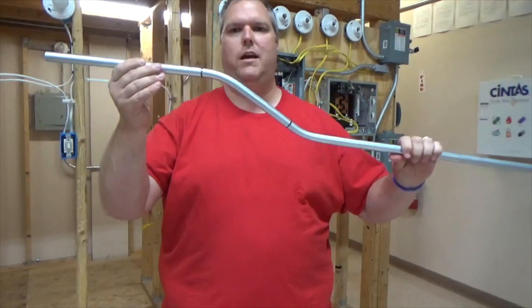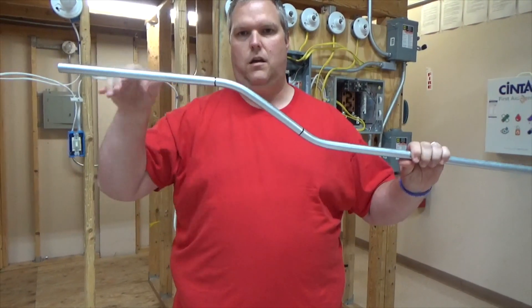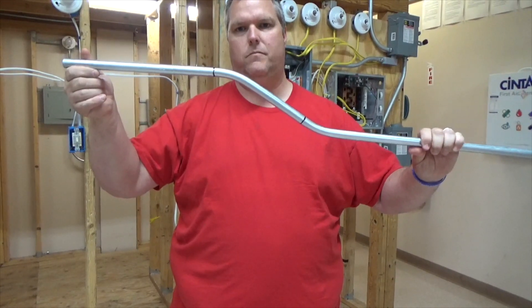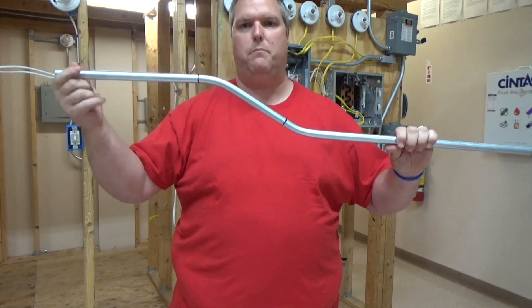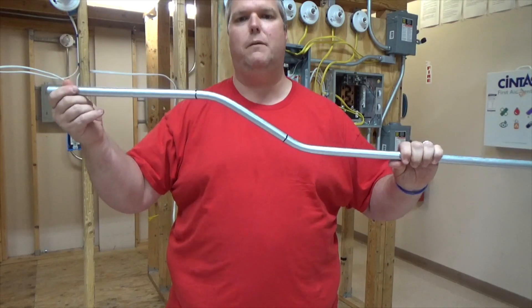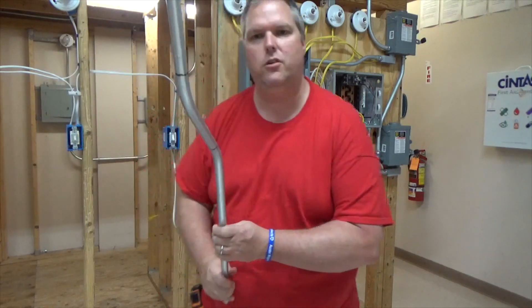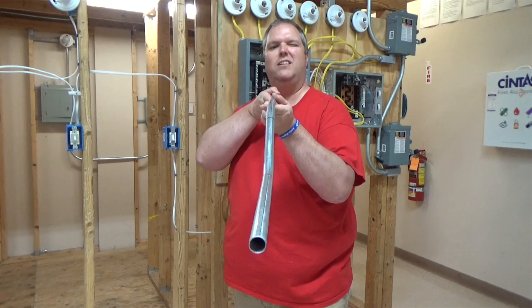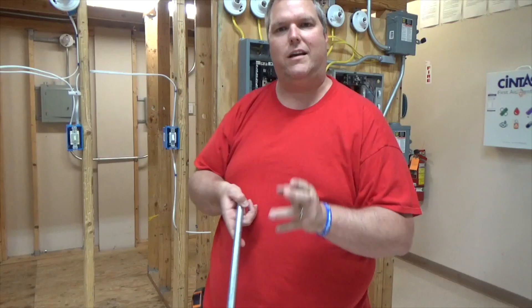And that's how you open a closed offset and make it parallel. Making it parallel is the key — you want to make sure you look at it and it's not dog-legged. It may look a little crooked in the video but that's just the camera angle.